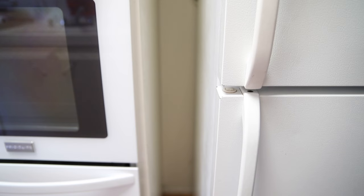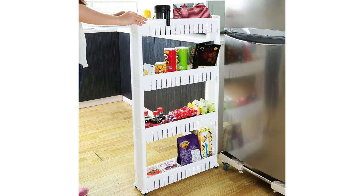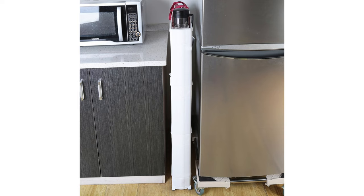In a lot of the apartments that I've rented over the years, I've had kitchens with wasted space like this next to the fridge. Narrow pull-out pantries like this one are great to make use of that space, and they do come in different sizes. But sometimes they don't exactly fit for your kitchen, so I thought it would be fun to show you how easy it is to make your own.